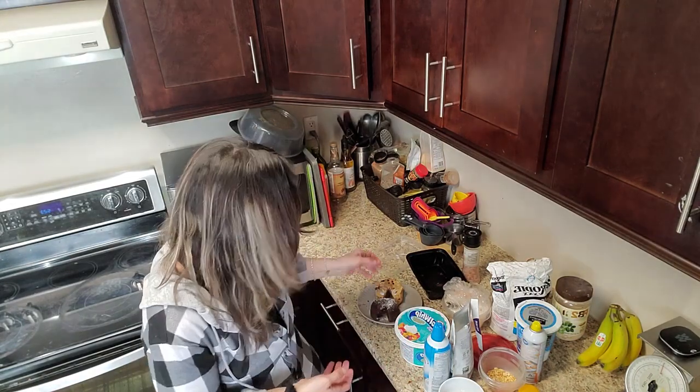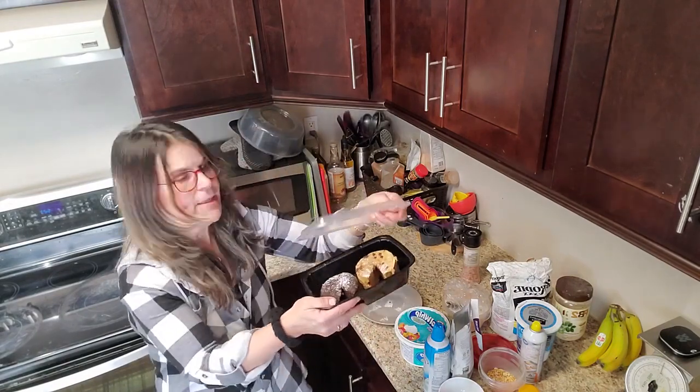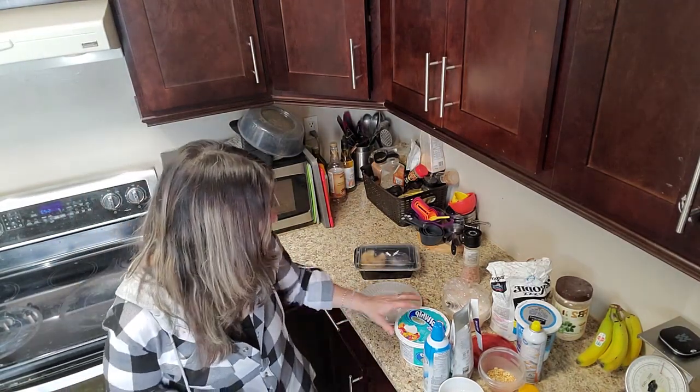If you have a sweet tooth and just want something really quick, this is a great option. Make a few like I do and keep them in your fridge in a sealed container — I just buy these ones at Costco — or you can even freeze them. It's so amazing! I'm going to be coming up with lots of different variations, so stay tuned. We have 10 seconds left on this delicious cake!